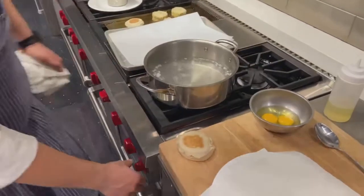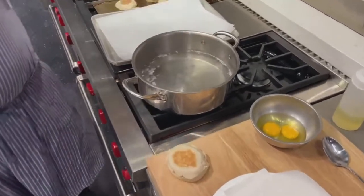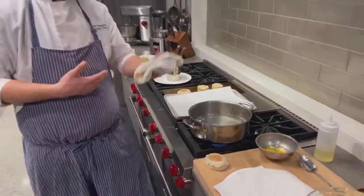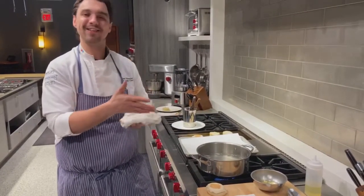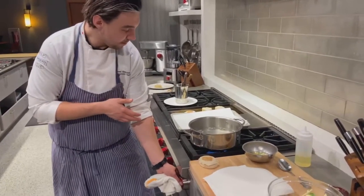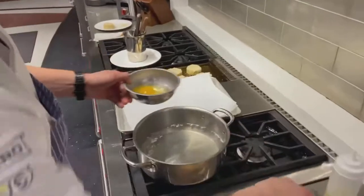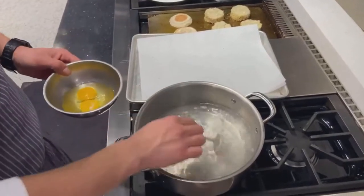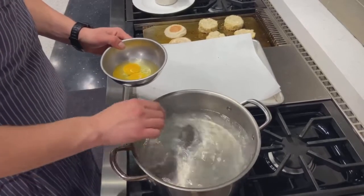In my pot I have a little bit of water, some white vinegar, and a little bit of salt. The salt does two things: it seasons our water to help season the egg and enhance the flavor. The vinegar helps coagulate the egg white so you get a nice firm but delicate egg white while still keeping that yolk nice and soft. Our water is already up to temperature — about 190 degrees Fahrenheit. I have a couple of eggs cracked into a small bowl. While the water is warm, I want to create a little vortex that will help the egg white wrap around the egg yolk.